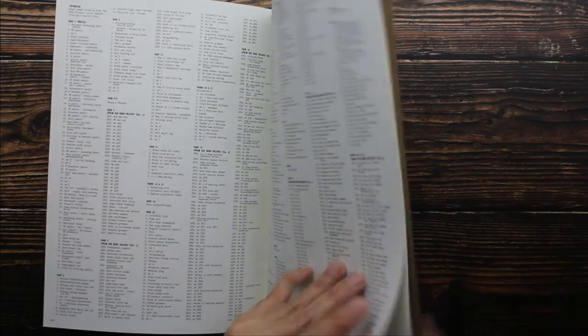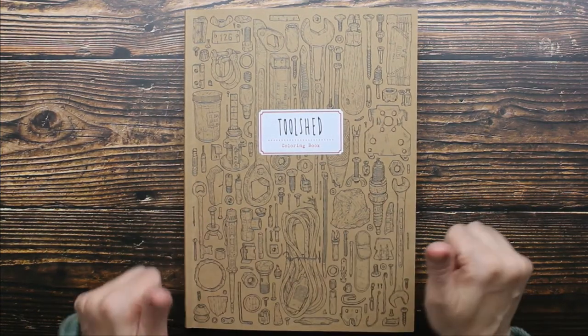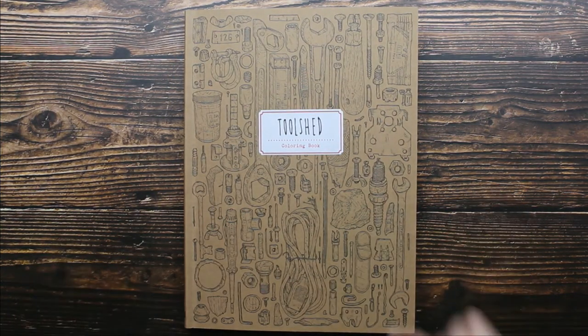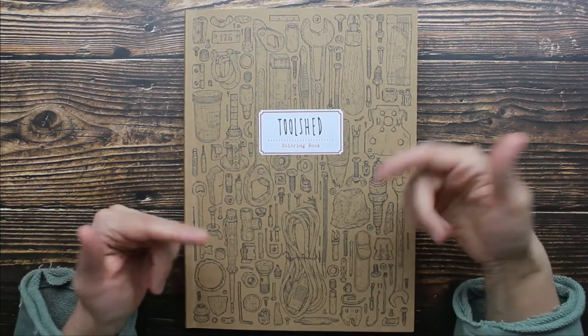And we have one more picture here and that's it. Guys, I highly recommend this coloring book. It is so fabulous and so well made, and as always I will leave links below so you guys can go and check all the information out for yourself.